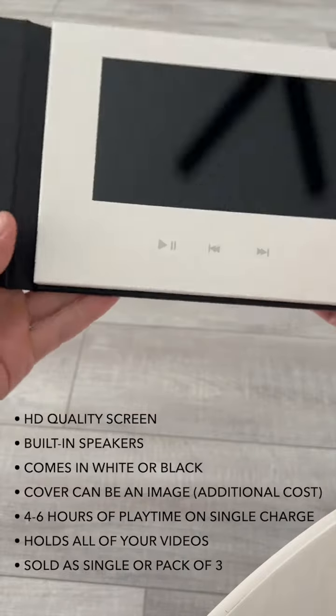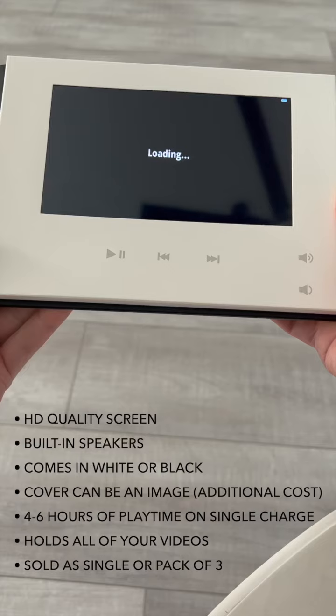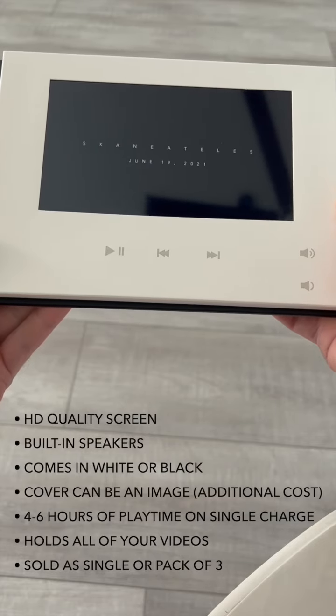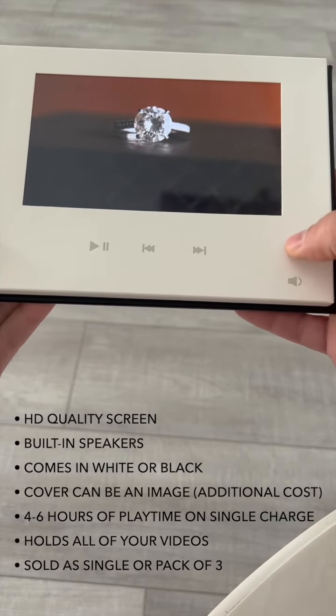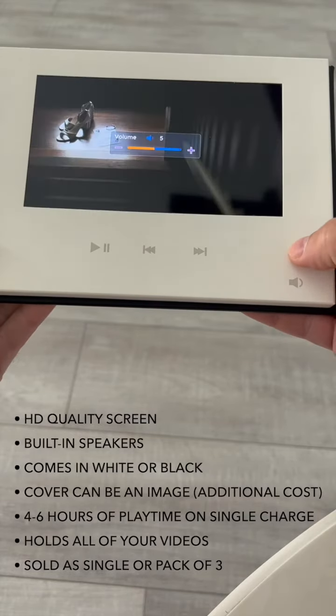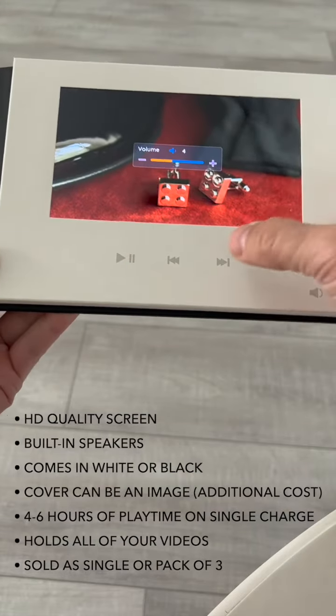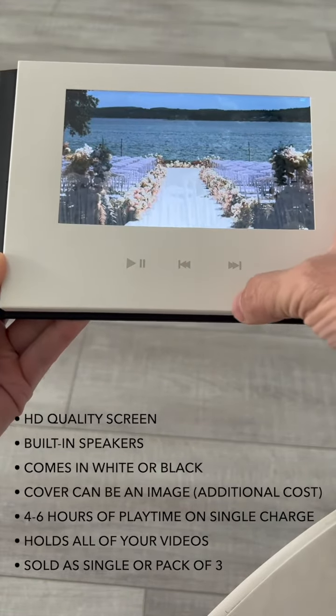And when you open it up, it plays your wedding film. The volume controls are right here. Speakers built-in obviously. You can play or pause at any time.